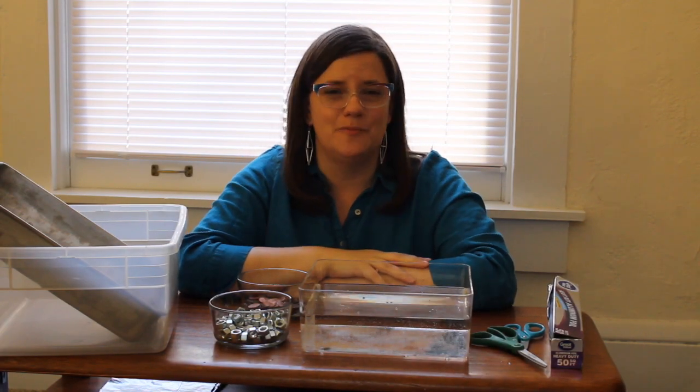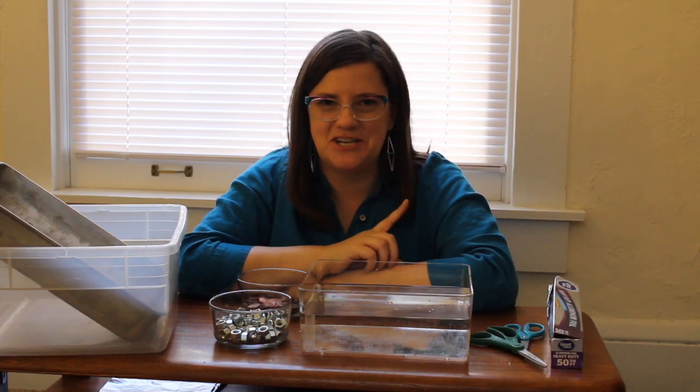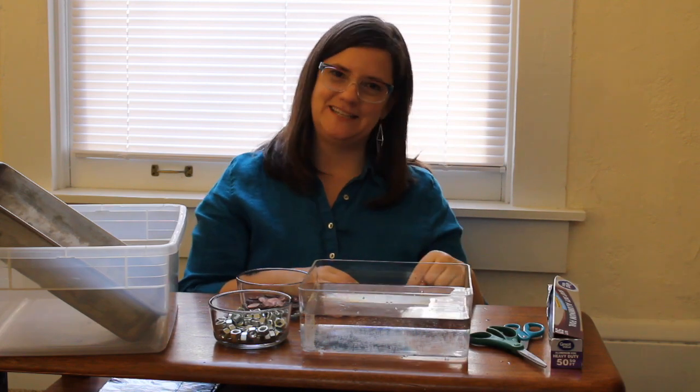Hello and welcome. I'm Elizabeth, a librarian with the San Jose Public Library, and today we're going to be doing an engineering challenge. We're going to be making some little boats, and we're going to see whether they float or sink.